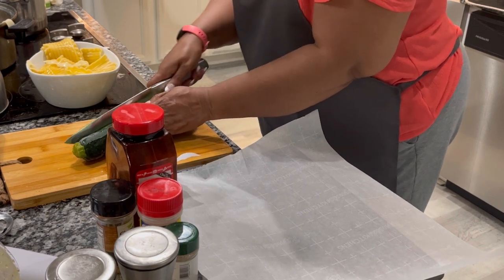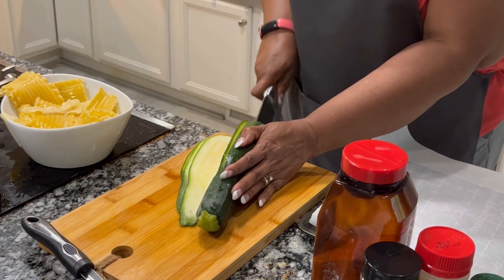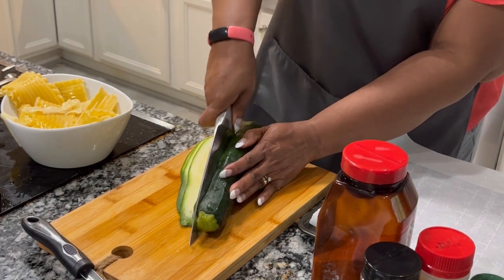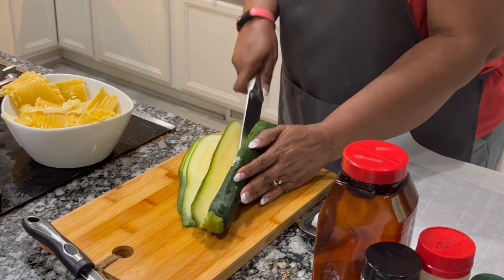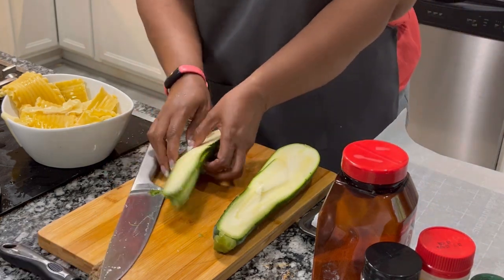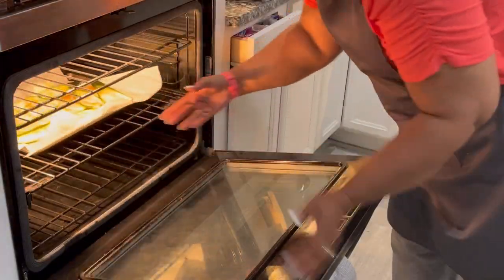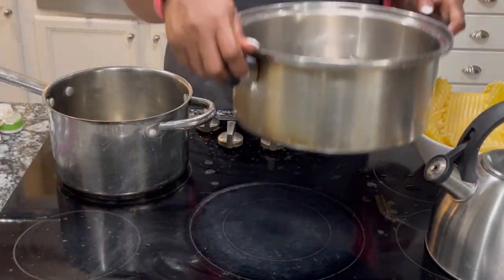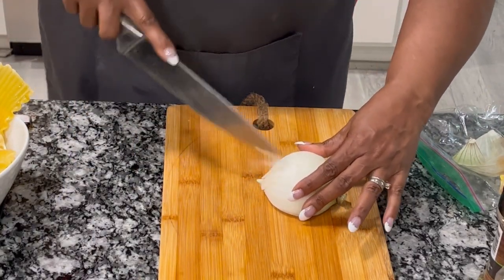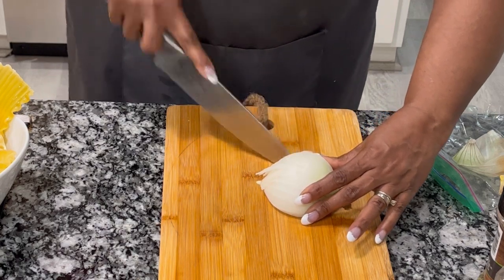I'm slicing zucchini really thinly so that I can have zucchini noodles for Uncle Sam's vegan, or plant-based, lasagna. I'm going to arrange these on a parchment-paper-lined cookie sheet, put some seasoning on them, put some olive oil on them, and put them in a 400-degree oven so I can roast the zucchini.